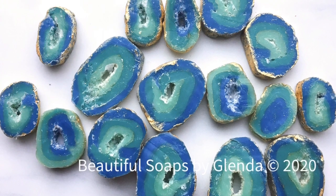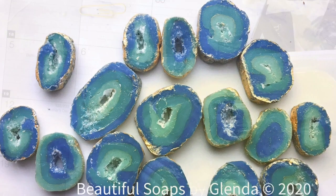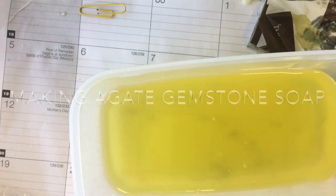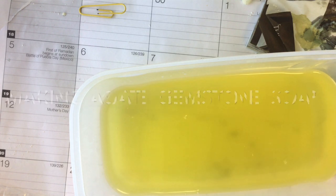Hi, this is Glenda and today I'm going to make a soap using the embeds you see on the screen. This is soap agate from a couple days before, and I have the oils here at 104 degrees.